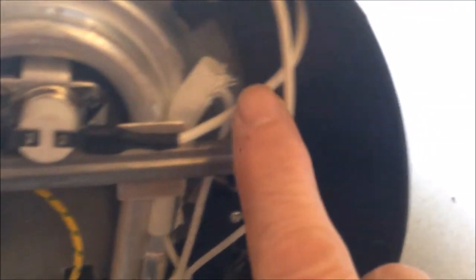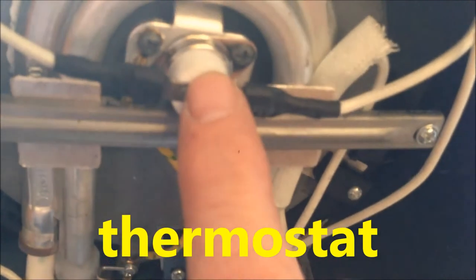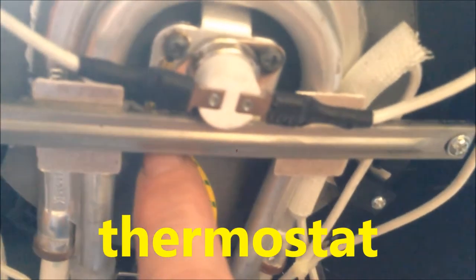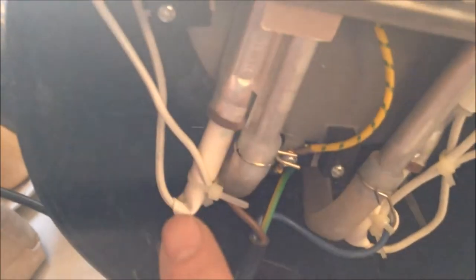And the middle switch is coming from here to an overheater protection. So when it's hot enough, this will break. And when it's not hot enough, it will be connected. And then this wire connects to the heater.